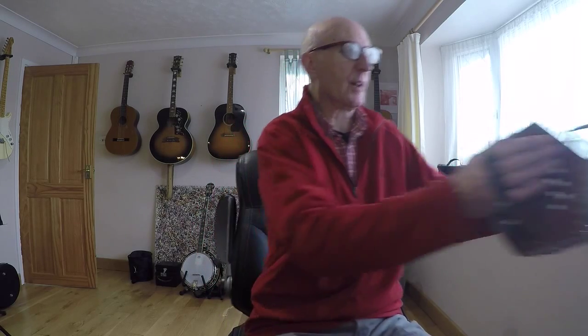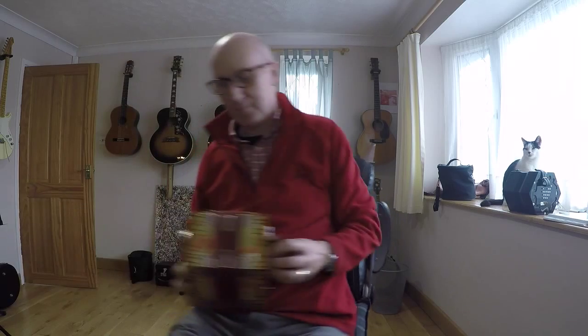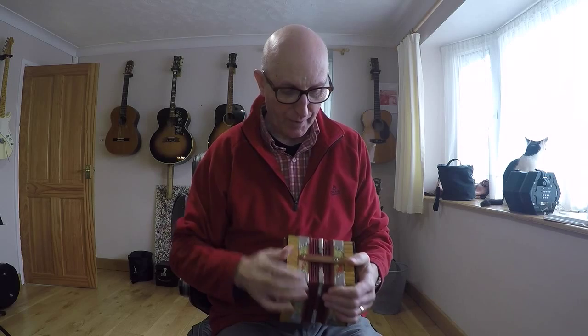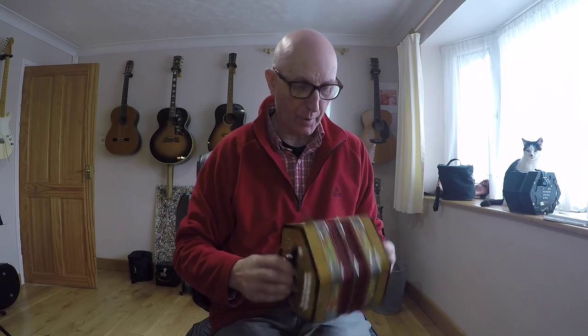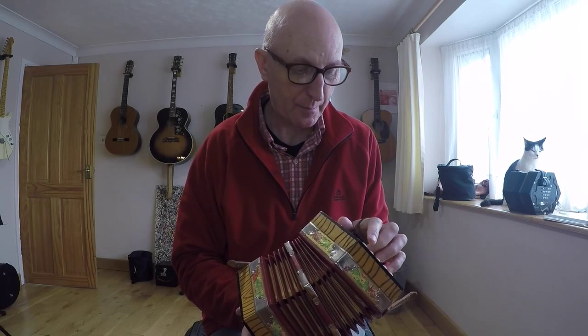I must show you something I did the other day. This isn't a tune. It's something I did on my funny old Rosetti Rambler — a real cheapy that I bought, the first Anglo I bought. One of the notes was flat; one of the buttons was giving me a flat note on the draw. So I tuned it — I took it apart, found which reed it was, and using one of my wife's nail files... I wouldn't do that to one of my really expensive boxes, but to this one it didn't matter really.